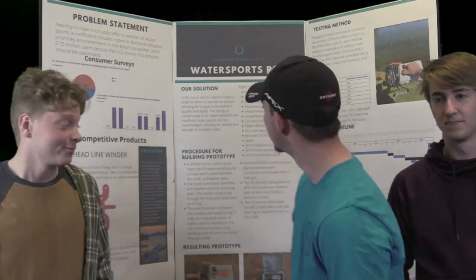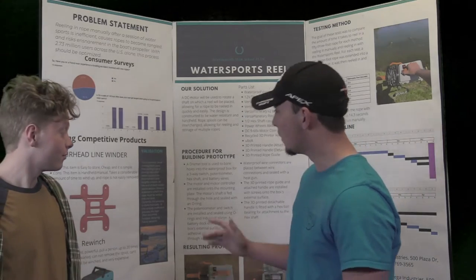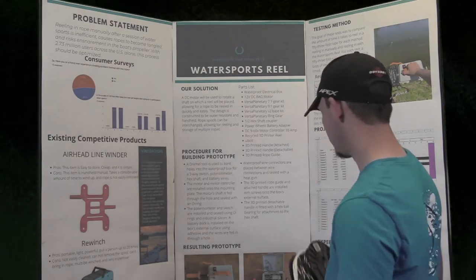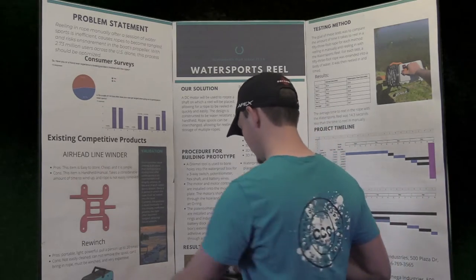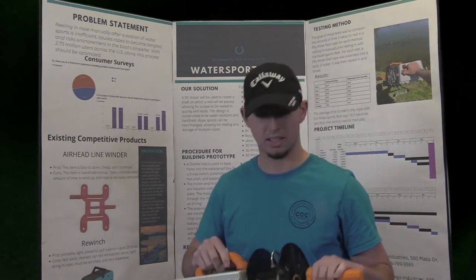I'm Caleb Verstraight. I'm Nick Saffles. And I'm Andrew Bullock. This year we've been creating and building the Water Sports Rope Reel. After a water sports session, there's always been the hassle of bringing your rope in. With this device, you would put your empty spool on, clip your rope, and then reel it in.